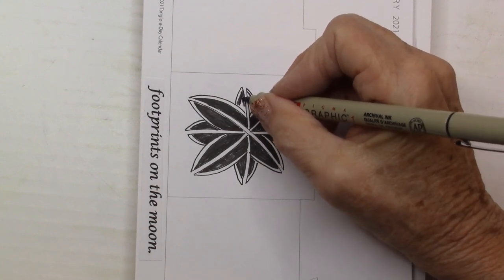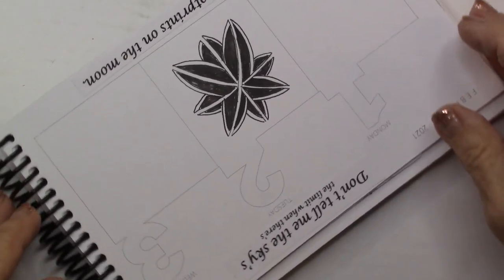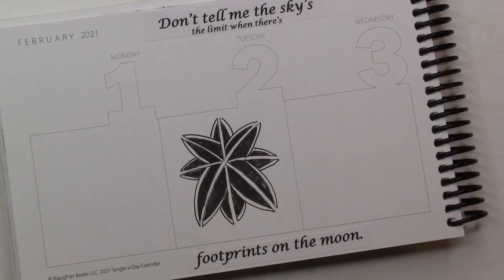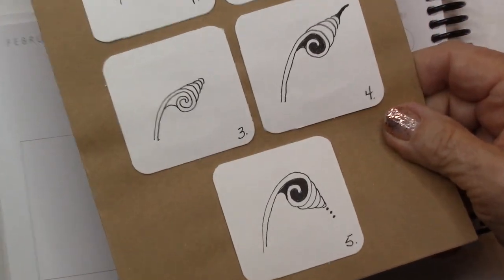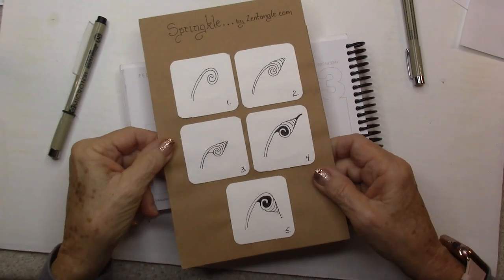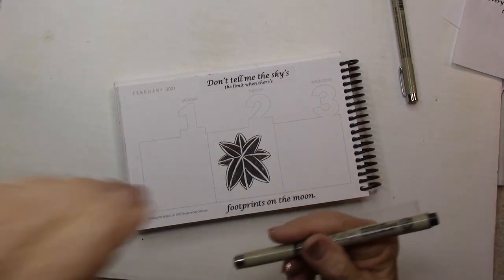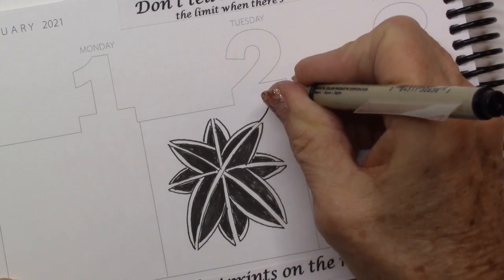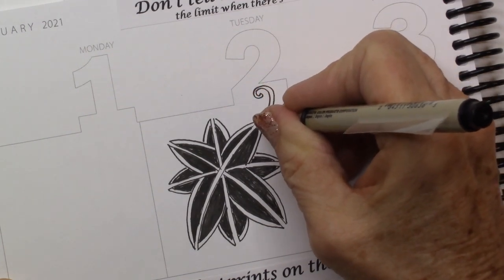I like to rotate my book so that I can just draw wherever. Let me rotate it back around. Now I'm going to add some Springer — I've done a little step-out for Springer. You can find this on zentangle.com. I'm going to take that particular tangle and come from the tips.